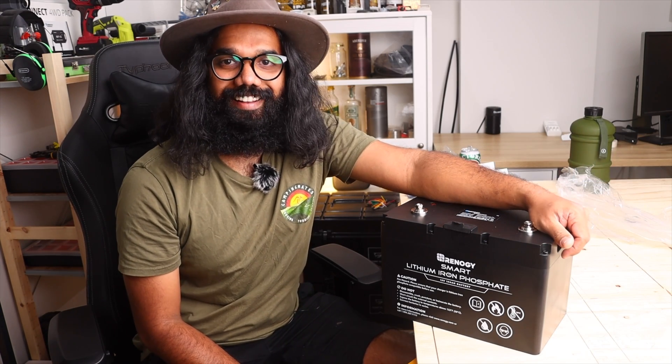On that note, I'm gonna get out of here. Stay safe out there, take it easy on the road. Hooroo, see you later!